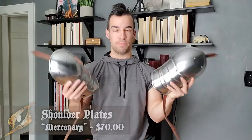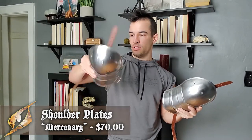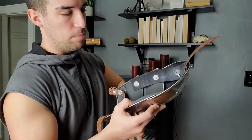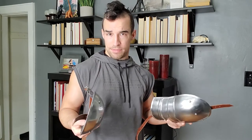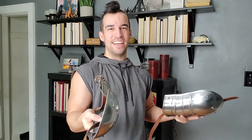Alright, so now we have the mercenary pauldrons. These came from Epic Armory for about $75, and they're pretty low-profile. They come with brown strapping, and you can also get these in a darkened version if you prefer dark mode. There is some strapping on the inside buckle. This is a pretty great little piece if you want to attach it to your gambeson — and I highly suggest you attach this to a gambeson instead of another piece of armor. But your mileage may vary. It's not easy to put on by yourself.